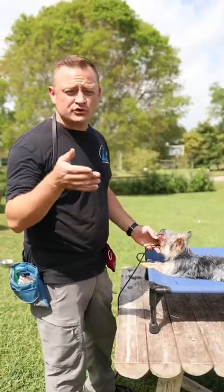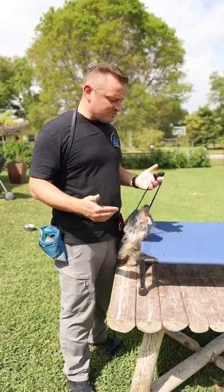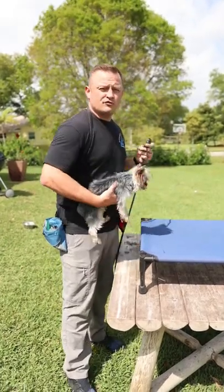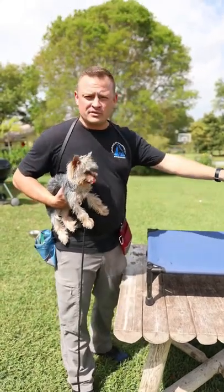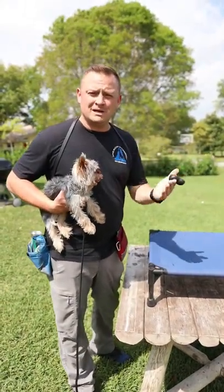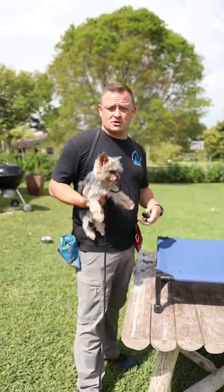This will also apply to huge large dogs — 150, 200 pound dogs. We can get them to follow the slightest little bit of leash pressure and go anywhere we want them to, to place them. This will help clean up obedience and get the reliability you need in order to take your dog anywhere.